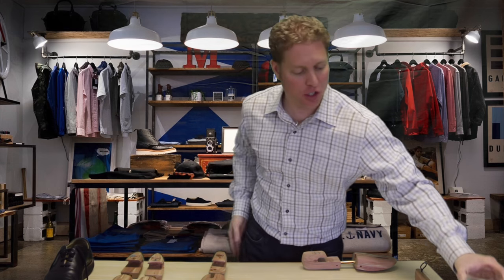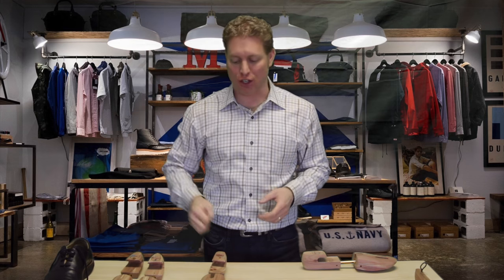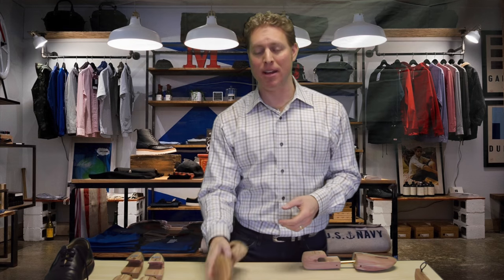So the idea with a shoe tree is you want to soak out that moisture, and at the same time, the shape of the shoe tree is going to preserve the shape of the shoe.